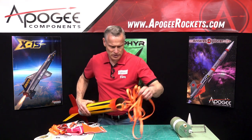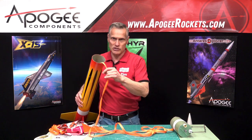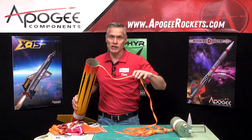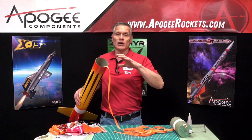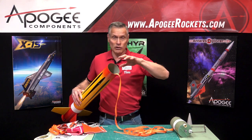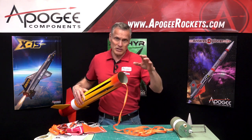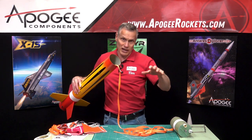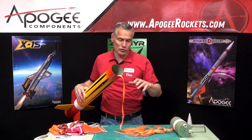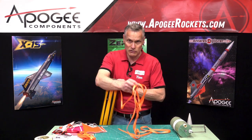First thing we want to do is to take out our shock cord. Remember, this is the longer shock cord because this is going to be the drogue chute which opens up at apogee. We want the longer one in there because the rocket's going to be traveling at a high rate of speed if it's arcing over, and the longer the shock cord the lower the stress on the parts. Once the apogee chute is out the rocket is slowed down, so the main parachute's shock cord is going to be the shorter one. This is the 10 foot and this is the 15 foot.